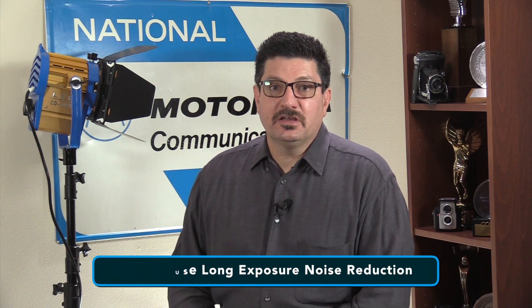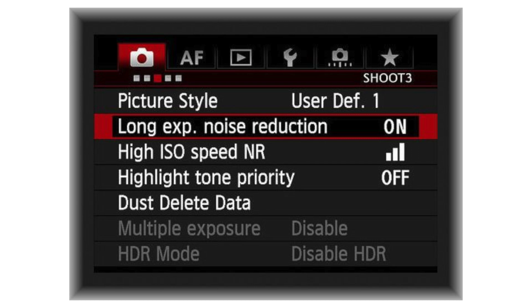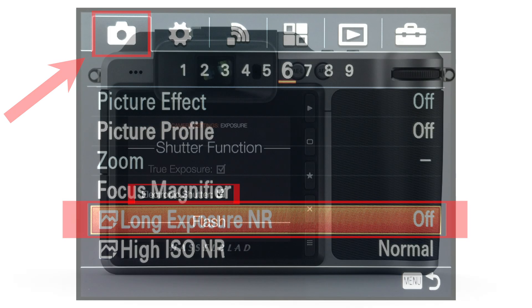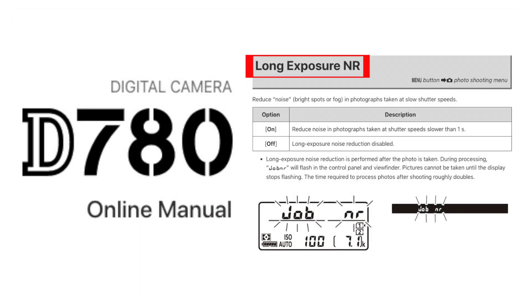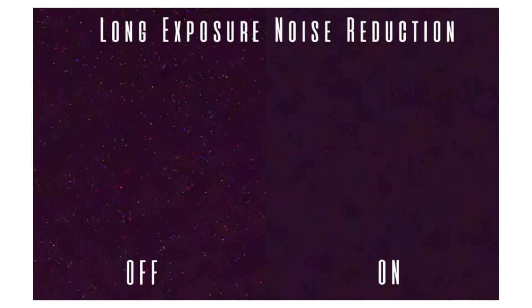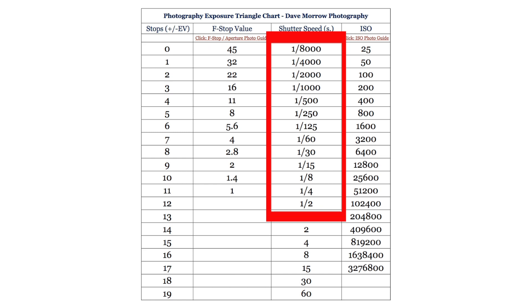Let me explain how to use Long Exposure Noise Reduction. It is a menu option on most cameras today and it's very easy to set. On Nikon, Canon and Sony, it's found in the camera shooting menu — the camera icon menu on all three. Sometimes Long Exposure Noise Reduction will be disabled if you are using an electronic shutter. If it is grayed out on your camera menu, take a look at the Long Exposure Noise Reduction chapter in your camera's manual to see why and figure out how to enable it. Note that your camera will not implement Long Exposure Noise Reduction if you take a short exposure, usually less than one second shutter speed — it only really works on longer exposures.